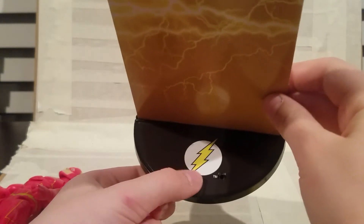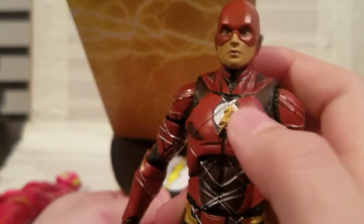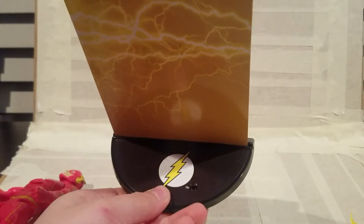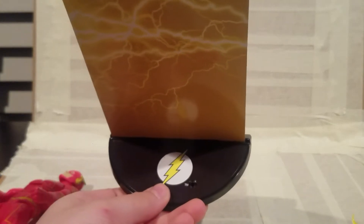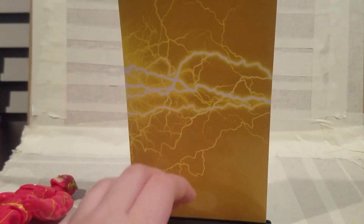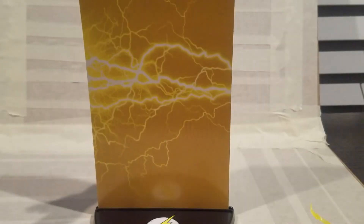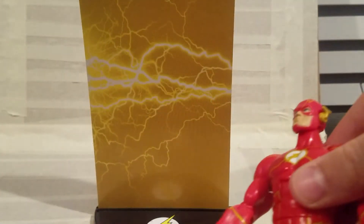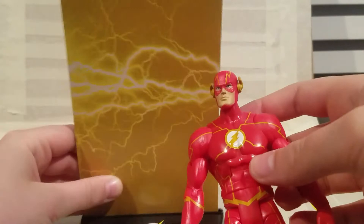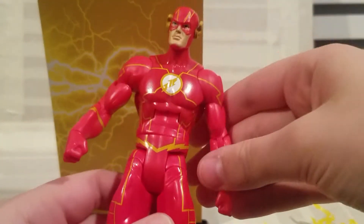And then the last thing for him — both figures came with this little stand. They both have their own logo on it. His had a silver background with a more realistic-looking lightning bolt, and the other has the more comic, cartoony style. He's got his more classic lightning bolt sign here, and you can also use these yellow lightning accessories.